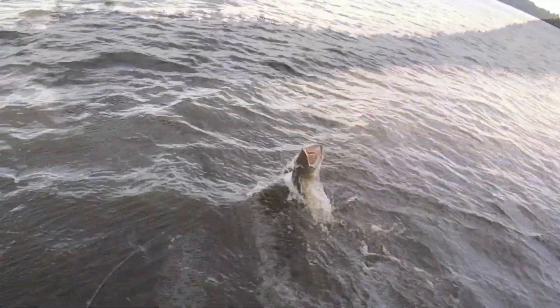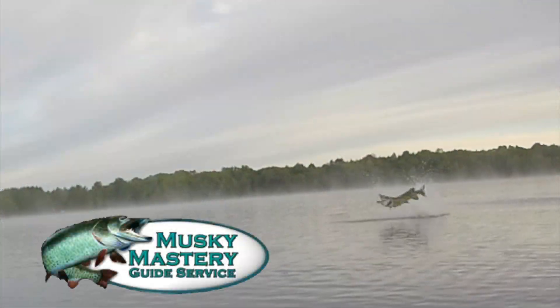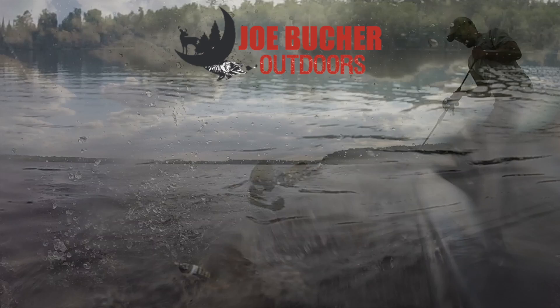Hunt with passion. Never stop casting. Chase the dream. Welcome to Season 4 of Musky Mastery Outdoors, brought to you by Joe Booker Outdoors — number one in big game fish products.